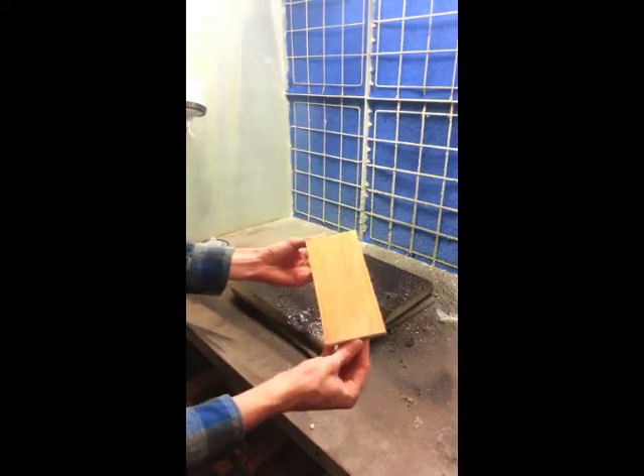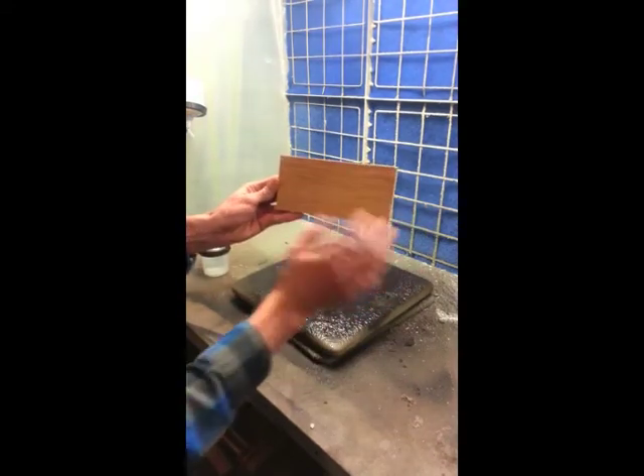You want to apply enough clear coat to evenly cover the surface, but not so much that if the surface is vertical it will start to run.